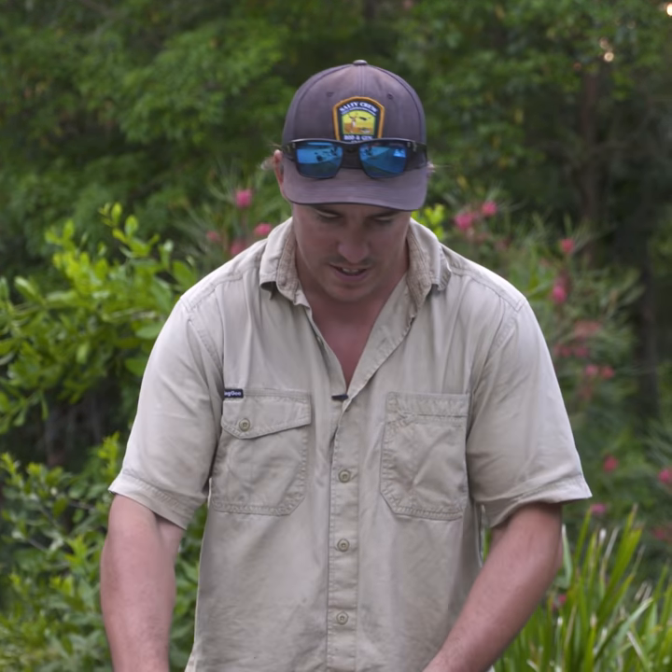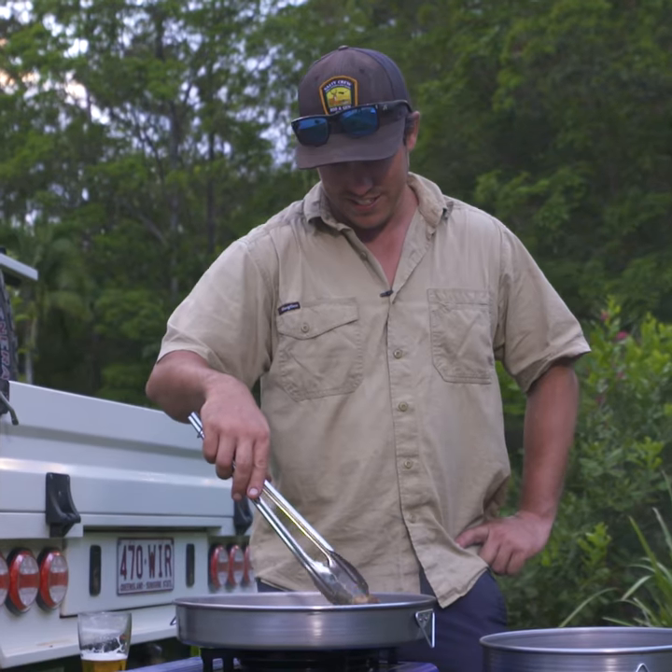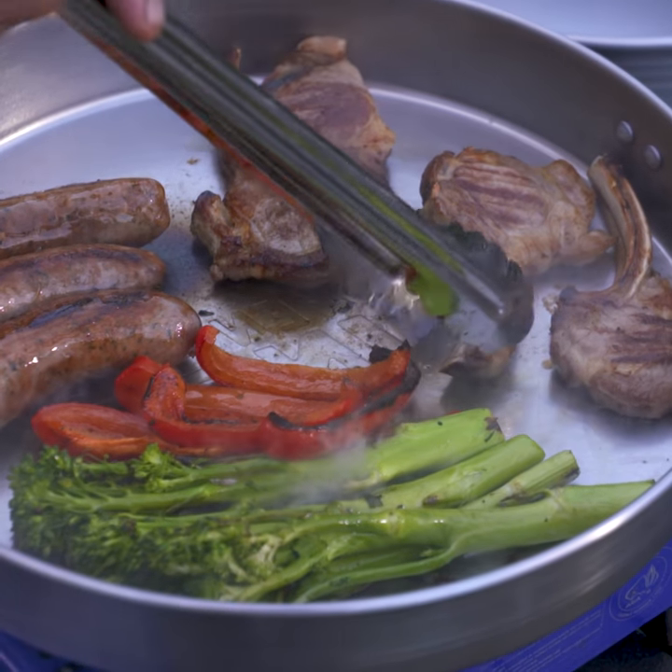Now, most of you know, of course, you can cook in the Camp Oven — that's a no-brainer. But a lot of people don't know that you can actually use the lid as a frying pan. It's perfect for frying up bacon and eggs, a couple of steaks, or anything you don't need the full Camp Oven for.